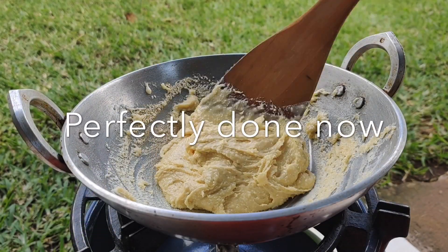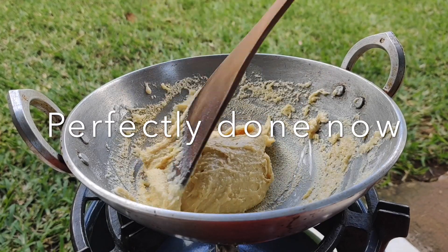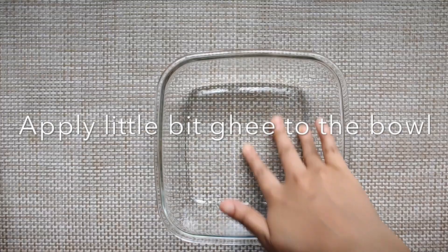It's done. Now let's remove it and transfer it to a bowl. To avoid sticking, we'll apply some ghee to the bowl.